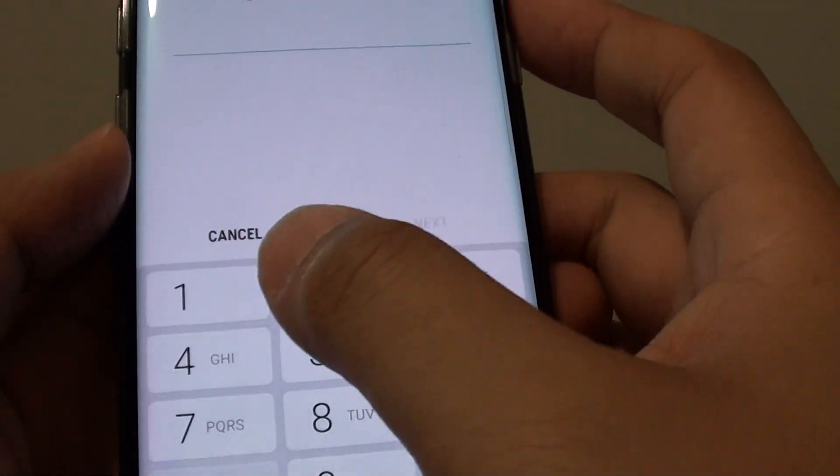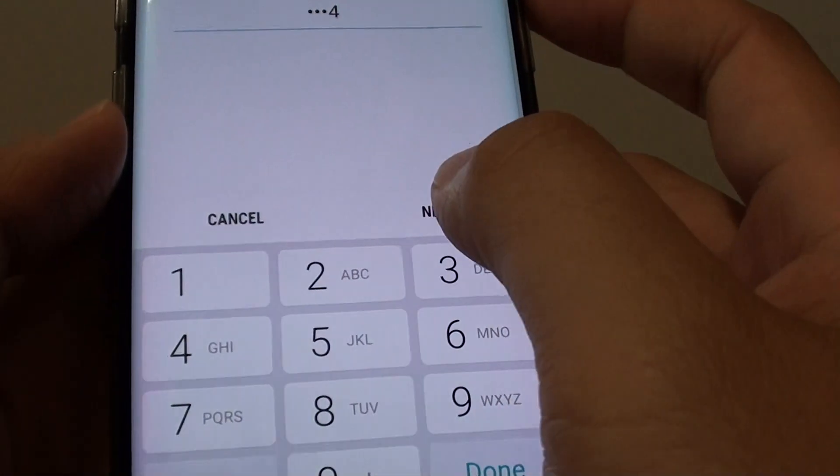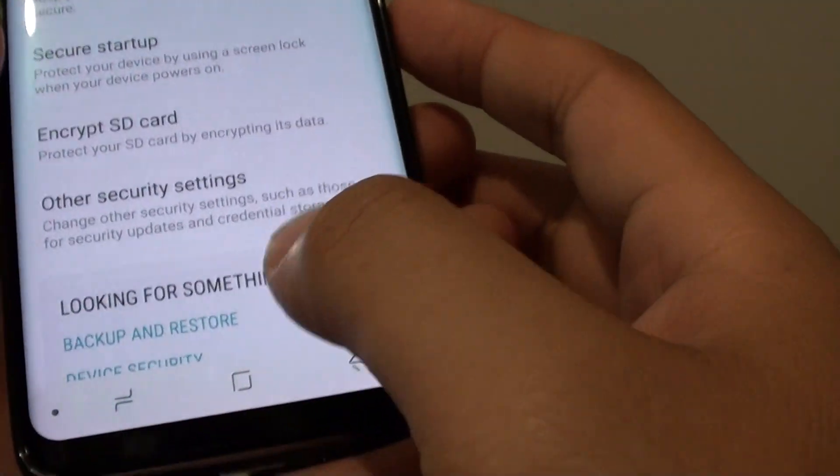Now put in the PIN. I am going to put in 1, 2, 3, 4 and tap on next. And that's it — a PIN is now set.